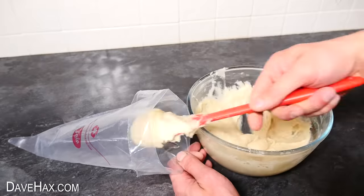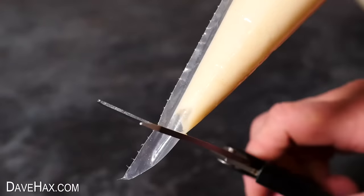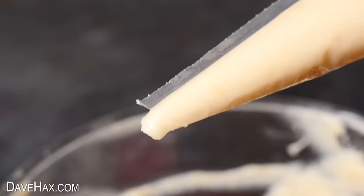Next, fill up a piping bag and cut a hole in the bottom. And it's ready to use.